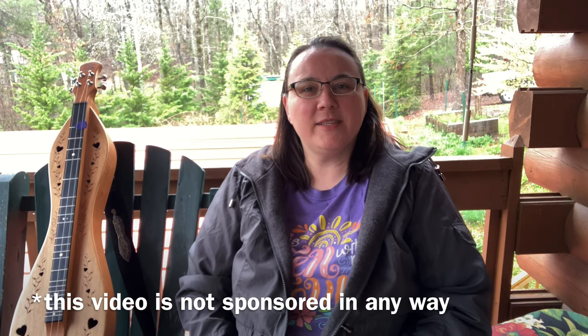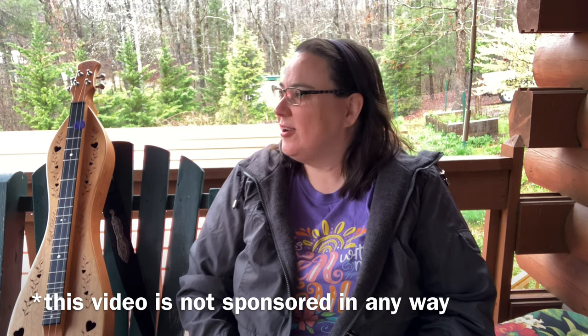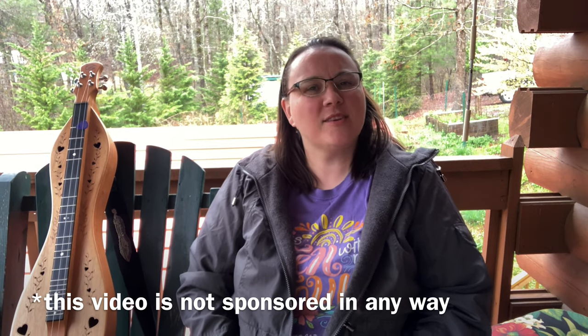Hey everybody, I hope you're doing well. Rainy day here, but I keep getting asked a question so I wanted to go ahead and do a video talking about it. I've been getting this question a lot lately, so here's the question regarding our dulcimer.